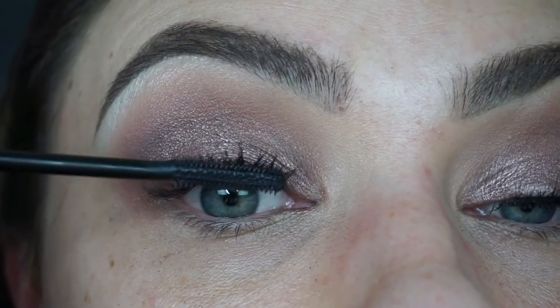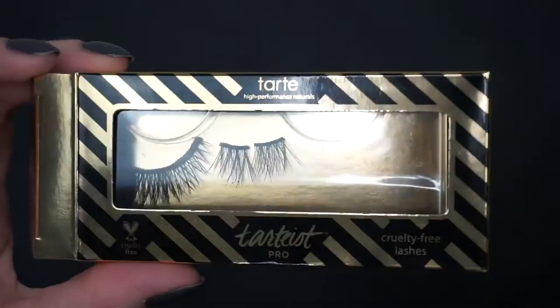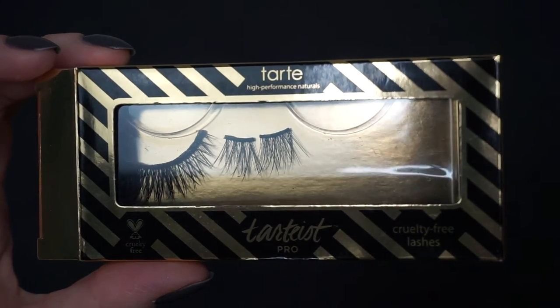Now I'm going to apply some mascara using my Benefit Roller Lash, and then apply some falsies by Tarte in the style Girlboss.